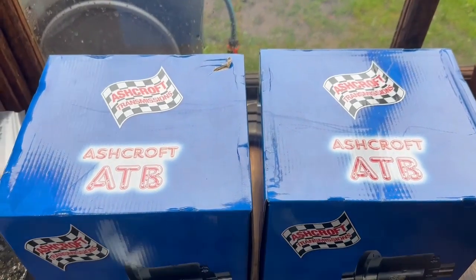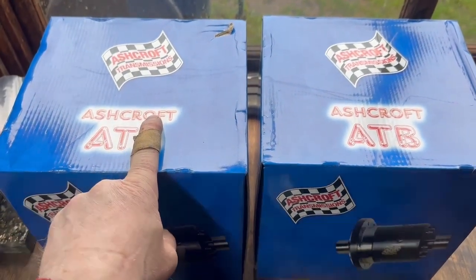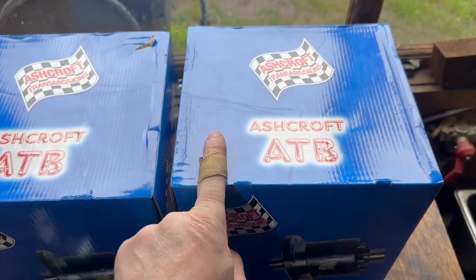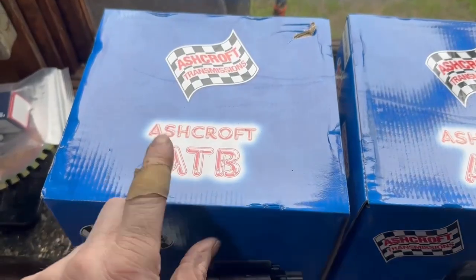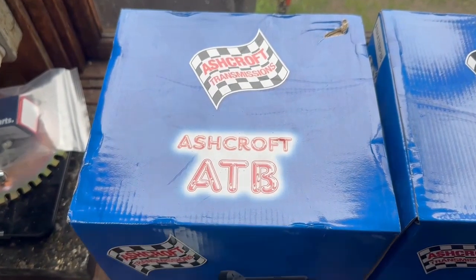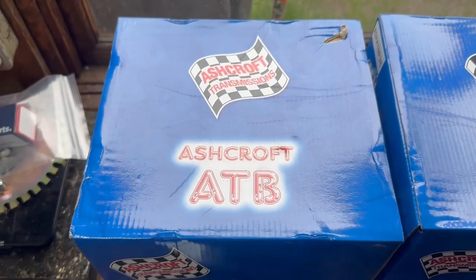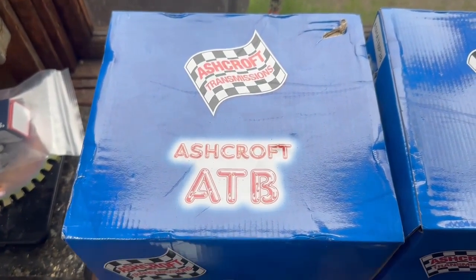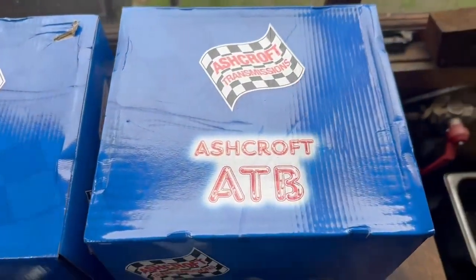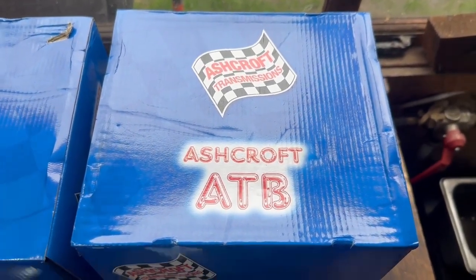Before we go into the build, a little bit about the Ashcroft ATB. This one here is a long nose, and this one is a 110 ATB. In the past, Ashcroft only made the long nose, and it was possible to fit this to a short nose casing. Bear in mind that long nose and short nose casings are completely different — think of two different vehicles. It'd be like trying to fit a Vauxhall Astra diff into a Ford Explorer. They are totally different. The 110 was developed by Ashcroft as a proper full-size unit, dimensionally different in many ways.